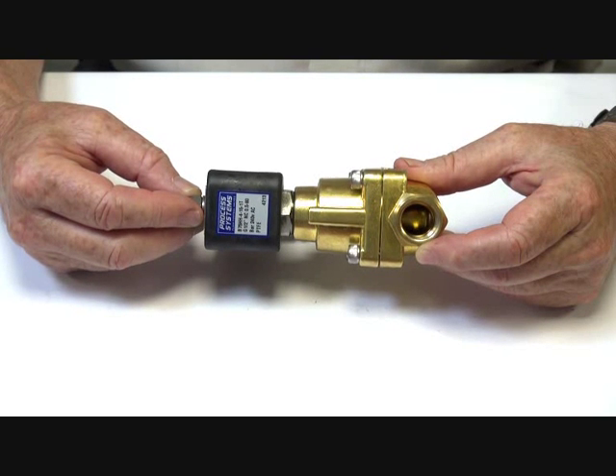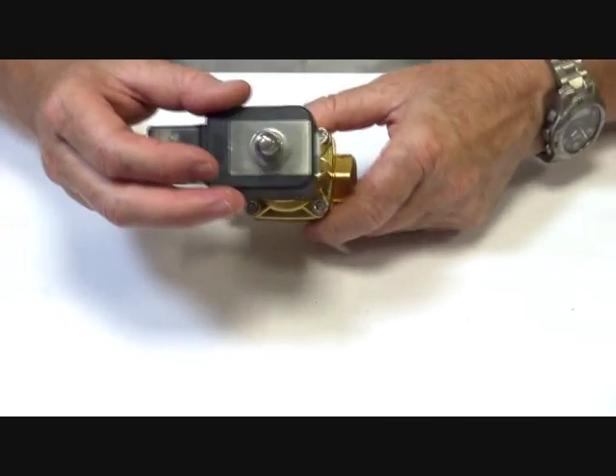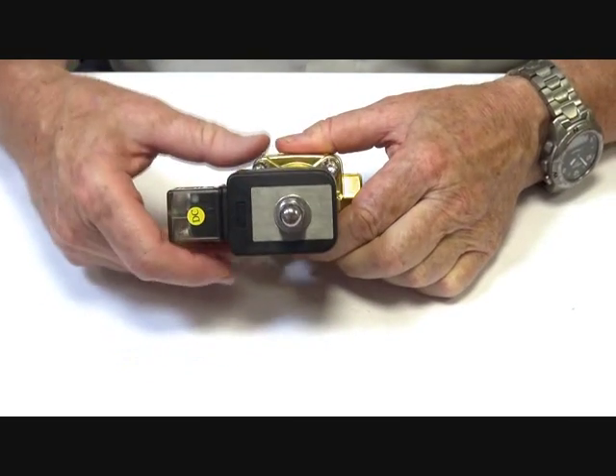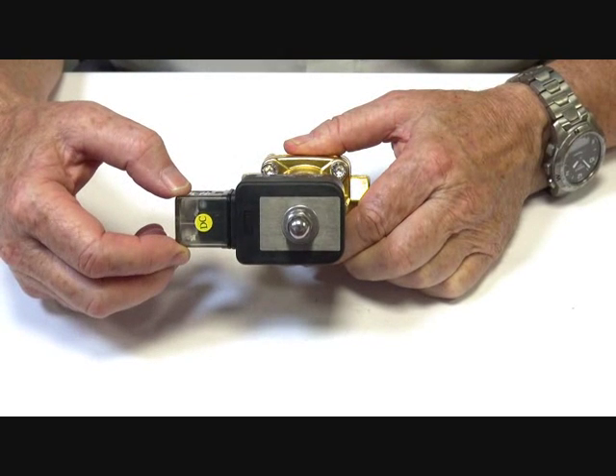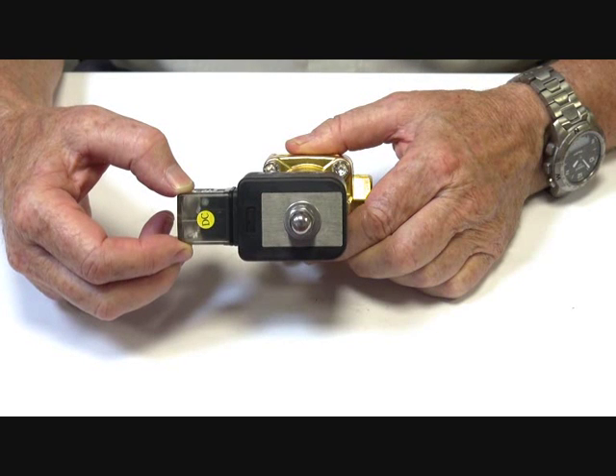They're available from half inch to two inch BSP, two way normally closed, suitable for applications with a media of liquids and air, and for general industry.